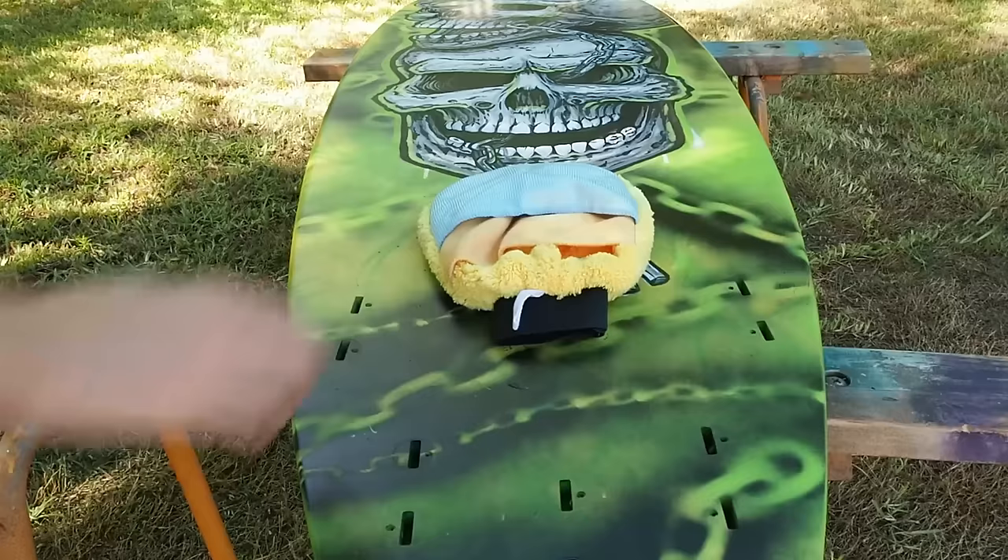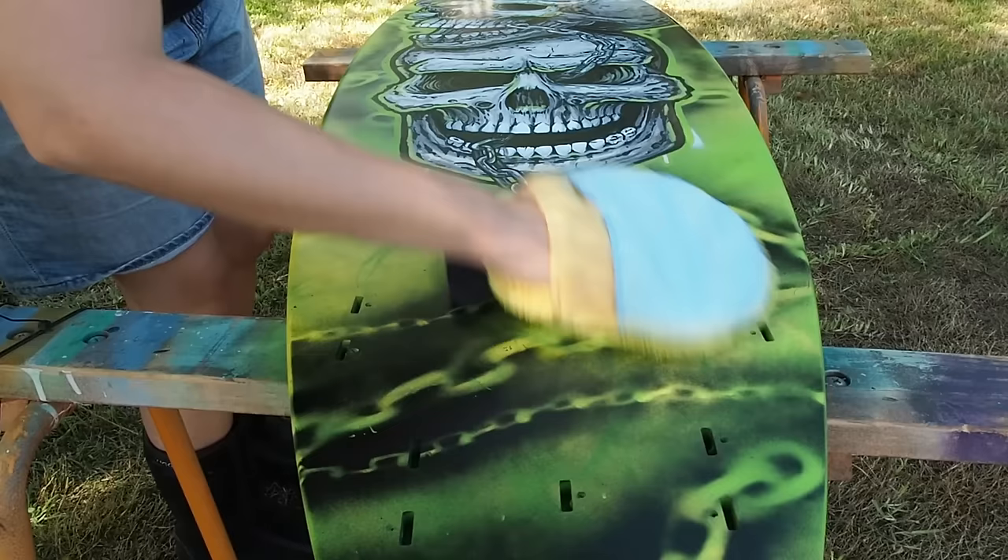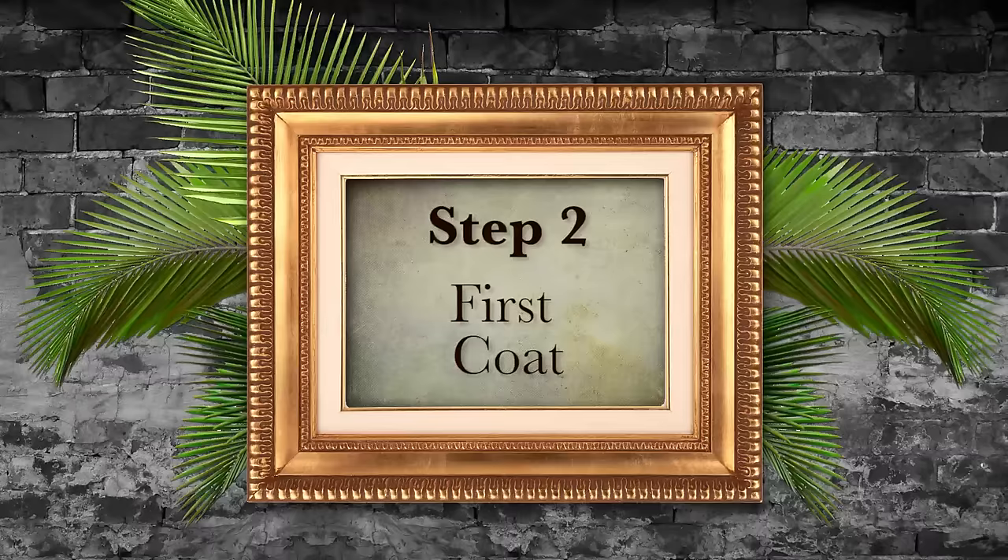Step one: you've got to clean your board. Set yourself up in a well-ventilated area that's out of direct sunlight and also dust-free if at all possible. You're going to need to get rid of any dust or anything else on the board because that will get caught up in and stick in your clear coat. To do that, I'd advise using a soft lint-free cloth.